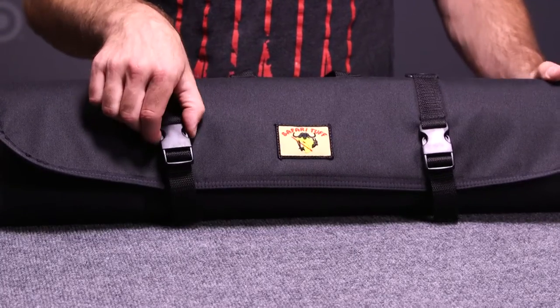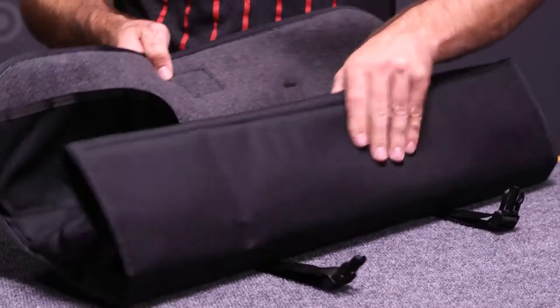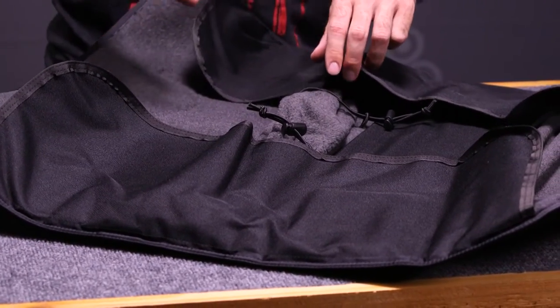It's a tri-fold case with two really tough clasps. We're going to open those and unfold the case. When we get inside, you've got these two protective flaps that keep everything from sliding out either end of the case.